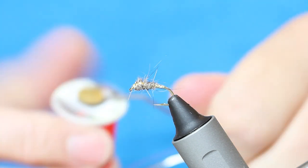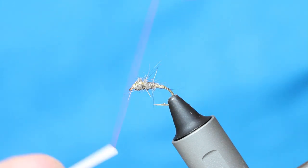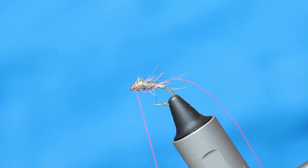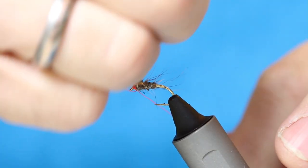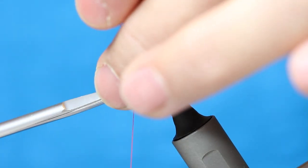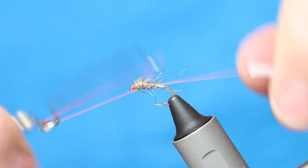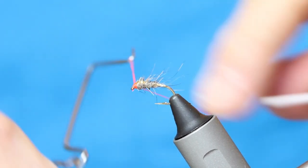I now come in with this stuff — there's another trigger like the gold — this is a fluorescent hot orange. I'm going to put my scissors in and then just create a nice neat head, starting from my eye and working back to give a pronounced head on this thing.